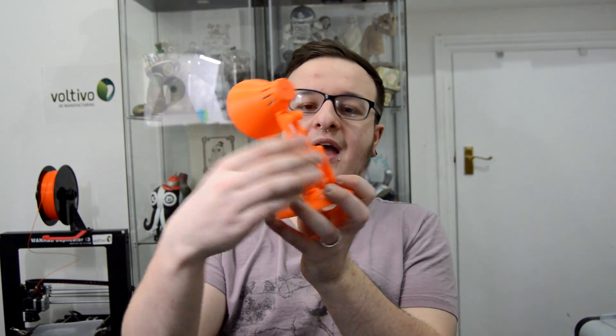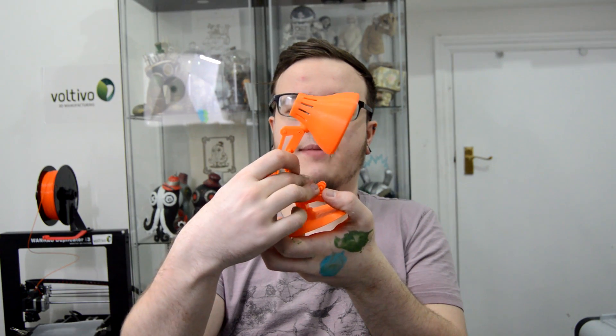It was printed on my OneHow Duplicator i3, and I absolutely love it — really really happy with how it came out.